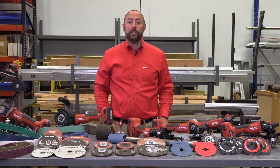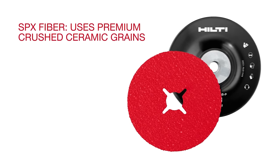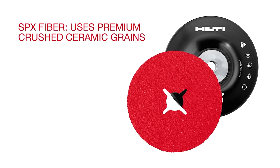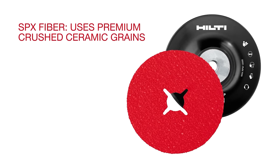The Ultimate SPX fiber disc is designed with stainless steel applications in mind, incorporating premium ceramic grains that will help provide a better finish and faster material removal. The disc has an added conditioner that helps it stay cooler so as to not discolor the base material.